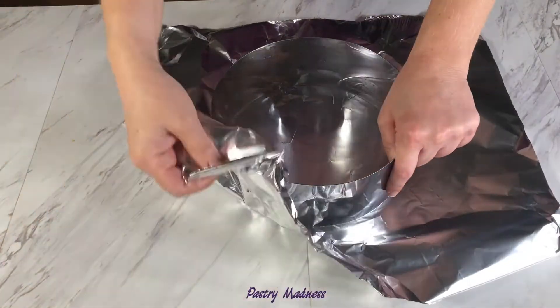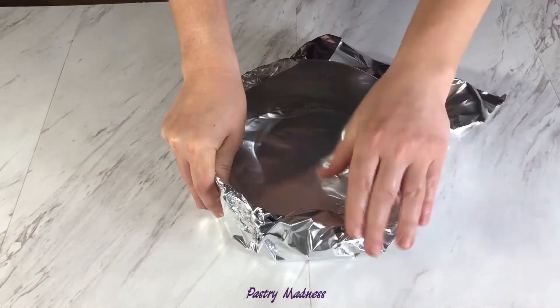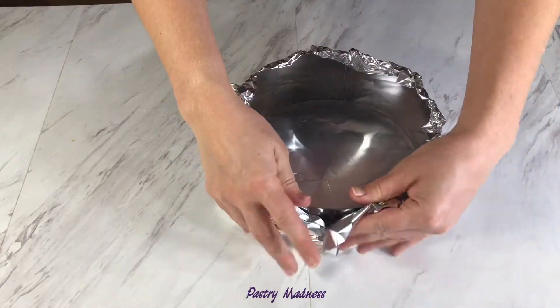I'm using two 8-inch baking rings. If you don't have baking rings, you can butter and flour 8-inch baking pans.